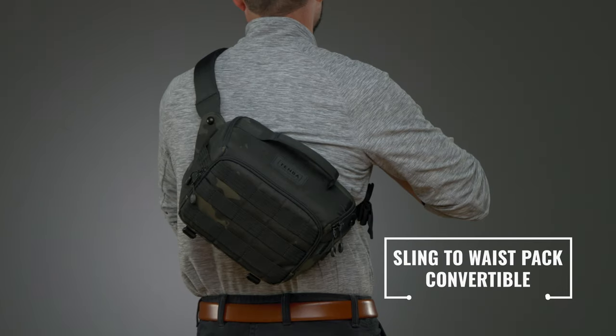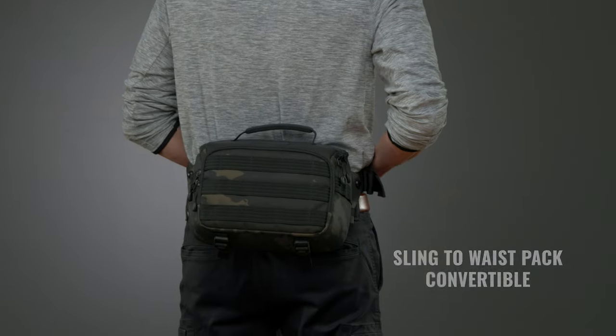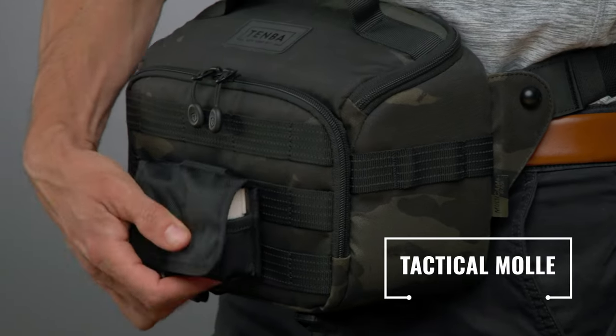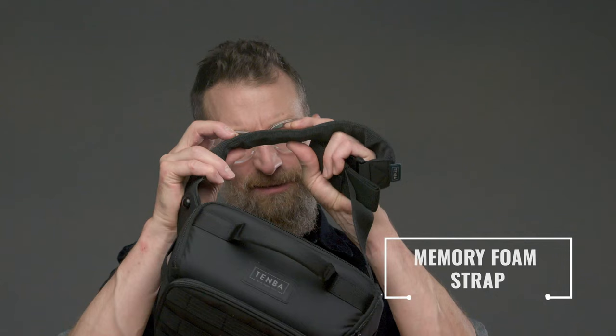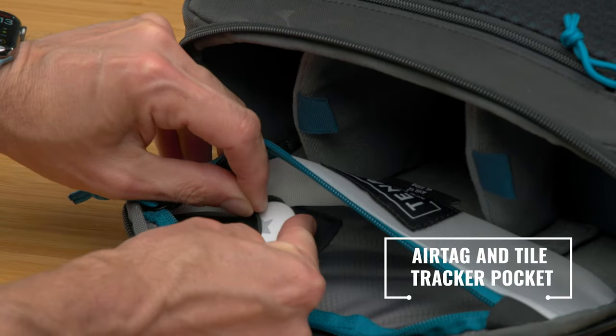The top three biggest features for the Axis sling bags are the sling to waist pack convertibility, the versatile and tactical MOLLE all over the bag, and the memory foam strap. And I'm going to add a fourth feature to the top three — and that is the hidden Bluetooth tracker pocket for Air Tag and Tile.